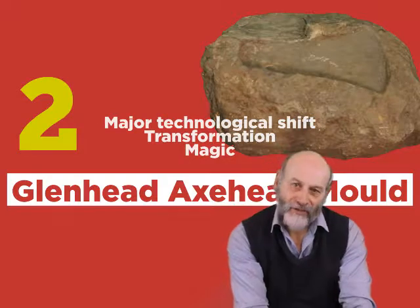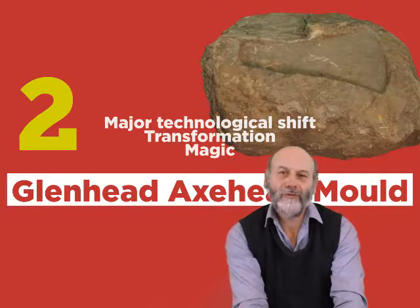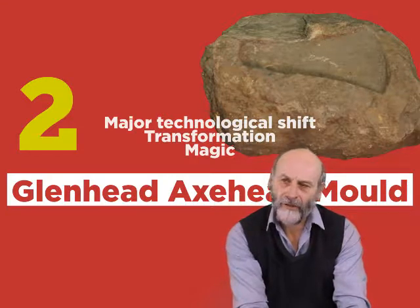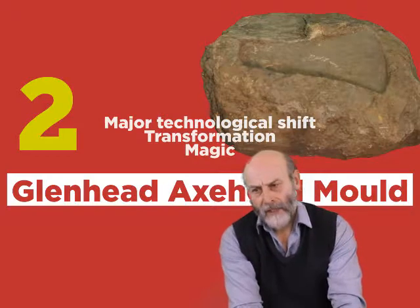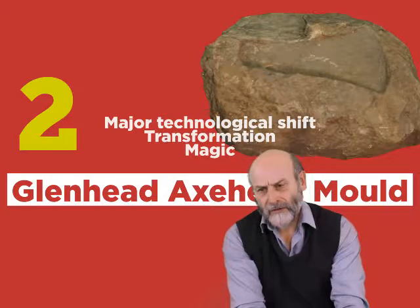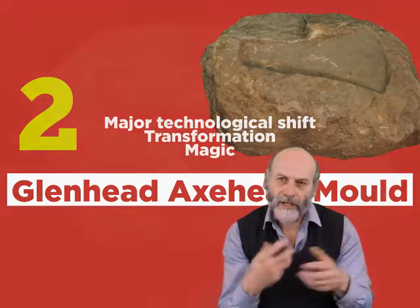This block of sandstone was found by pigs when they were rooting out some nettles in a field next to the farm at Glenhead in 1997. Sandstone is a very common material and unless it's got some unique identifying features in the lithology, it's very difficult to say where it came from.